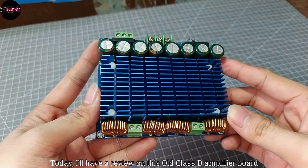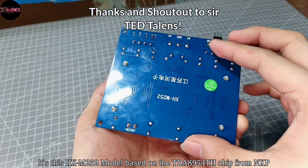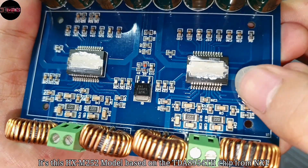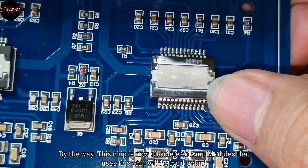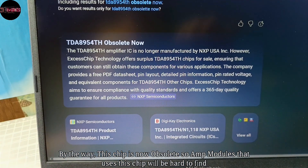Greetings everyone. Today I'll have a review on this old Class-D amplifier board — the HXM252 model, based on the TDA8954 chip from NXP Semiconductors. By the way, this chip is now obsolete, so amp modules that use this chip will be very hard to find.